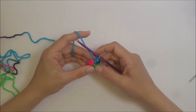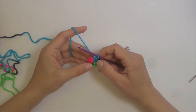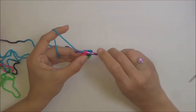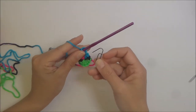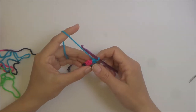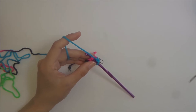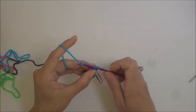Every other round is going to be just one single crochet in every stitch. For round two, work into the top of the beginning stitch with a single crochet and pop your stitch marker in there so you know when you've come back to that spot. Then put one single crochet in every stitch around.